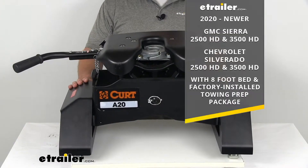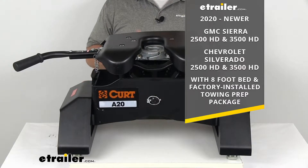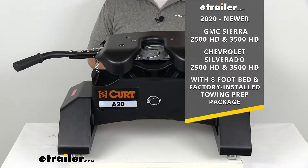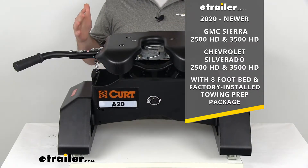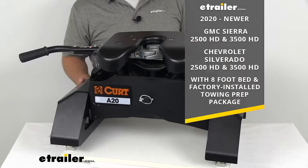This is going to fit your 2020 and newer GMC Sierra 2500 heavy duty and 3500 heavy duty, as well as your Chevrolet Silverado 2500 heavy duty and 3500 heavy duty — all of those with the eight foot bed and the factory installed towing prep package.